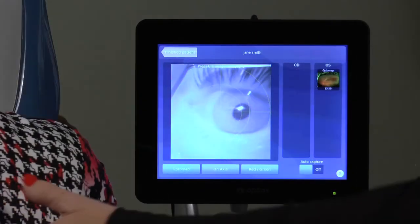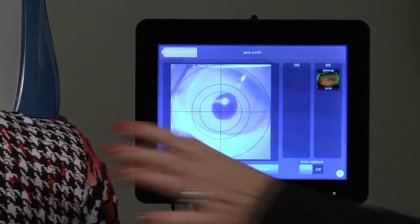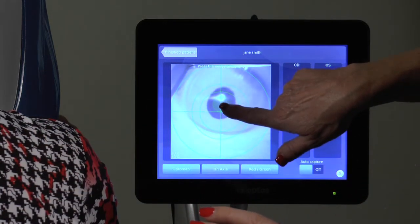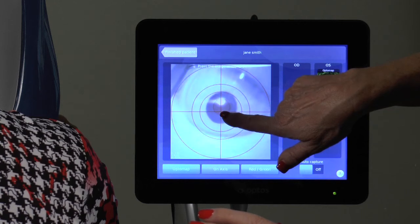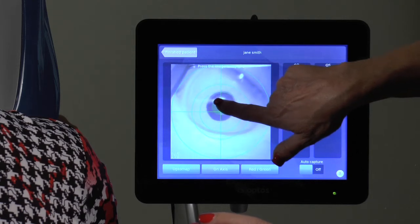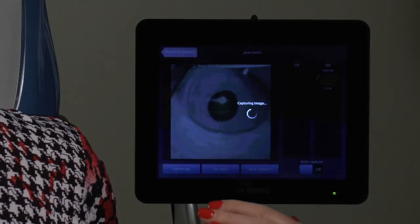The alignment circles and crosshairs will start out blue as the patient moves in, then change to green when close enough on the Z axis. If they turn red, the patient is too close and should be instructed to move back slightly. When the circles are green and the pupil is centered on the crosshairs, ask the patient to open both eyes wide, then tap the center of the screen to capture.